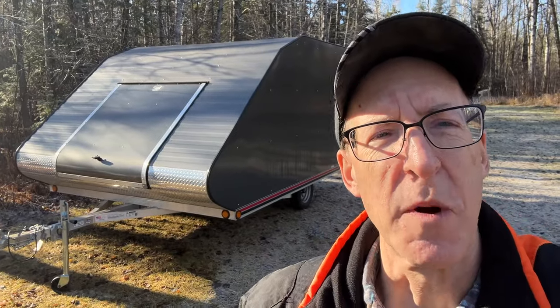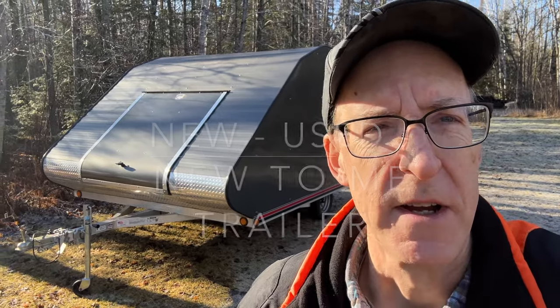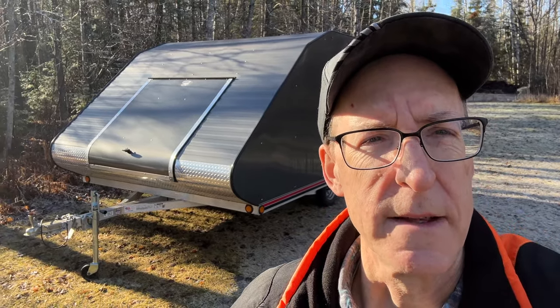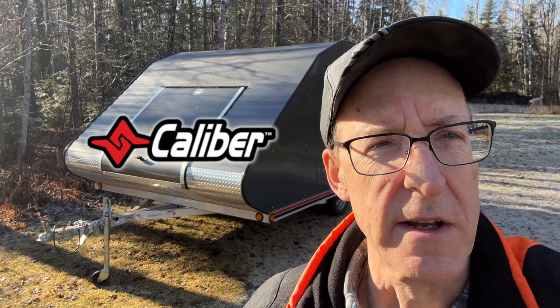Hey snowmobilers, I just bought myself a new trailer — well, it's not a new trailer, it's a used trailer, a new-to-me trailer. Unfortunately the previous owner made a few mistakes when they set up the interior. Let me explain what he did and then I'll show you how we're going to use accessories from Caliber to fix it. Stay tuned.